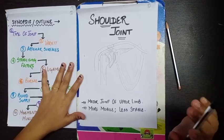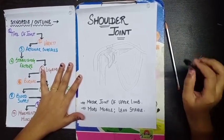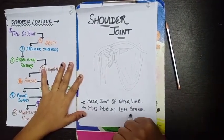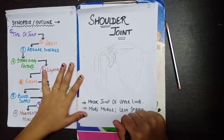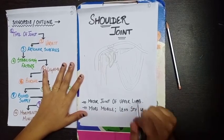The shoulder joint is a very important joint of the upper limb of the human body. The key thing you need to know about the shoulder joint is that it is very mobile but has the least stability, meaning it is more prone to dislocation than any other joint.